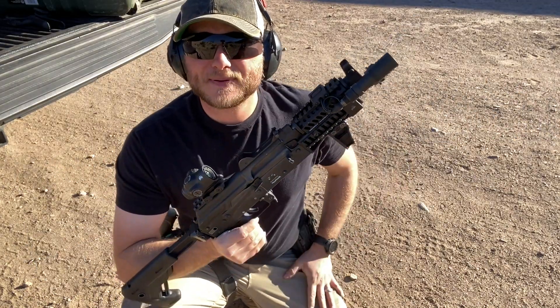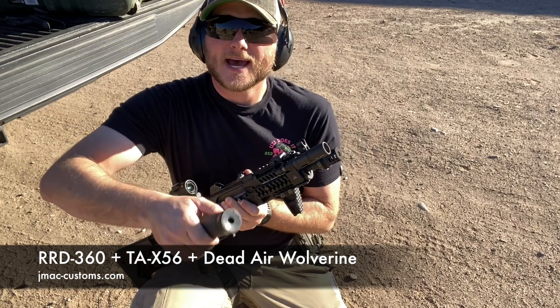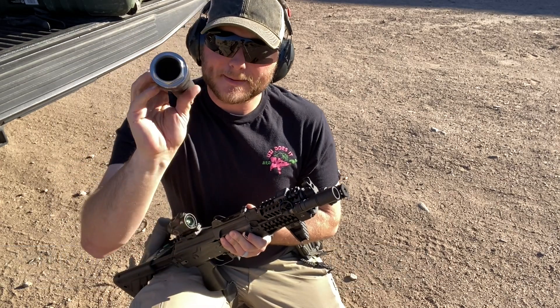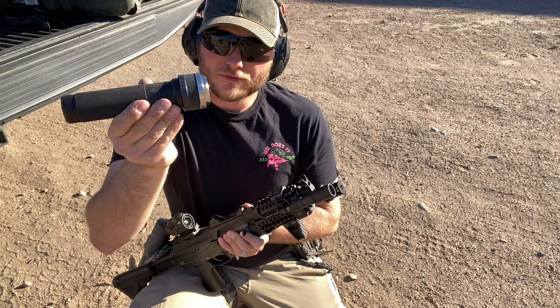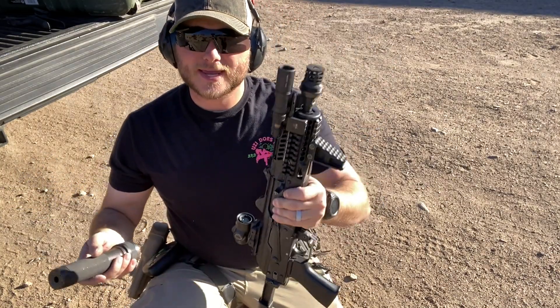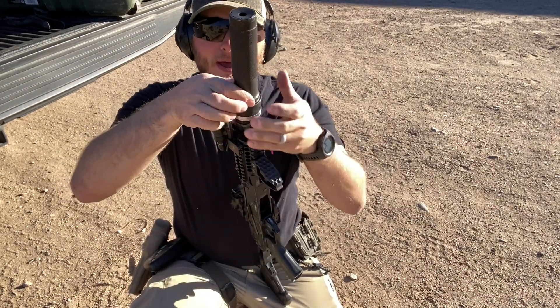Quick tip here with the JMac Customs RRD 360 and the Dead Air Wolverine with the X56 adapter from JMac Customs. This adapter allows you to install your Wolverine on the RRD 360. I keep getting a lot of questions: is that suppressor gonna come loose? Let me show the proper way to install it so you won't have to worry about it coming loose.